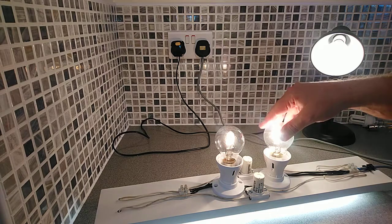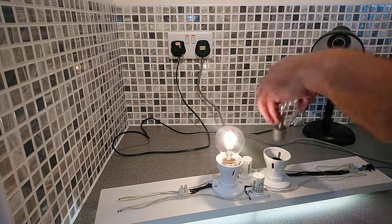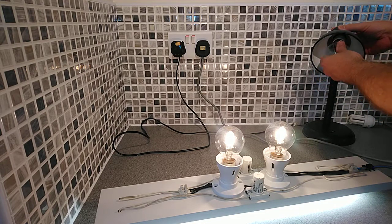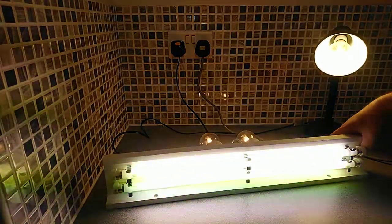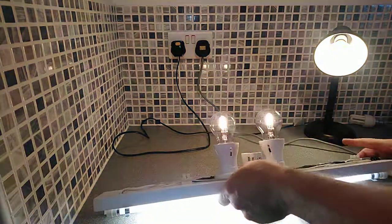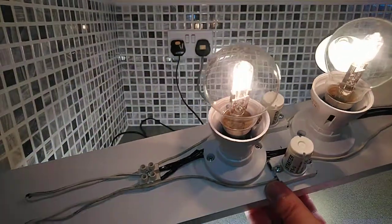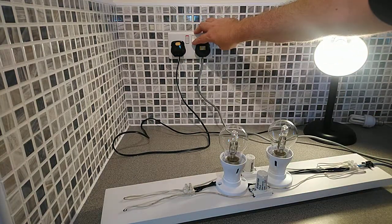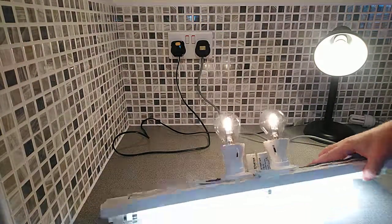We'll take out the 70 watt before it gets too hot and put the 40 watt back in, then stick an LED back in this one. This is the self-ballasted fluorescent light flickering away — these tubes aren't new.